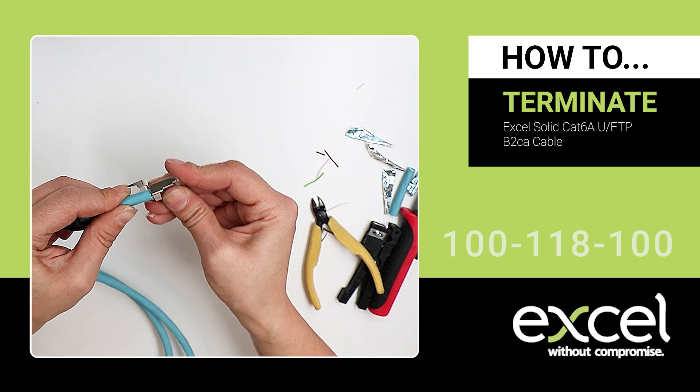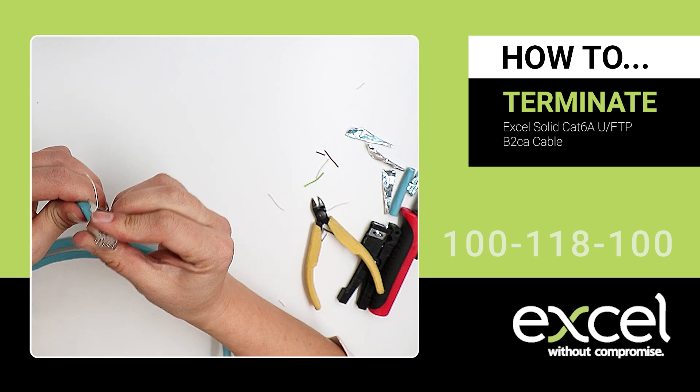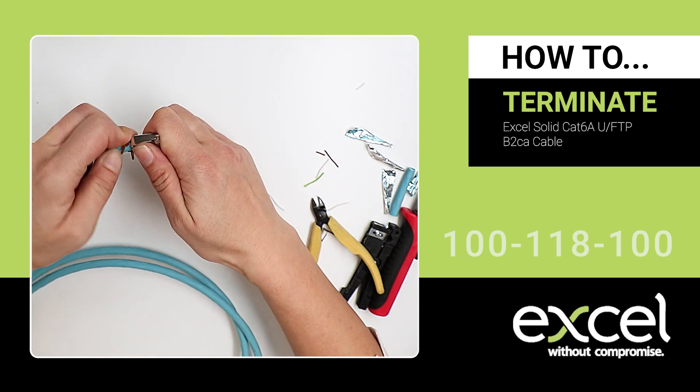Slide the plug over the wire manager and push firmly to secure. Wrap the two pins around the cable jacket.